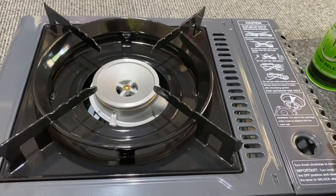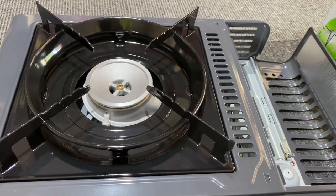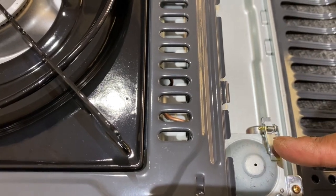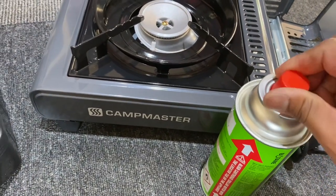Then you open the cover — just open the cover — and in here you will see these springs, or whatever you call them, where you need to open this cover.